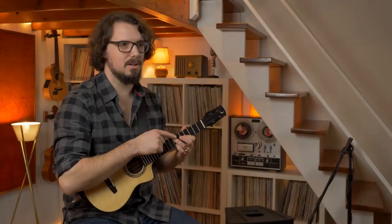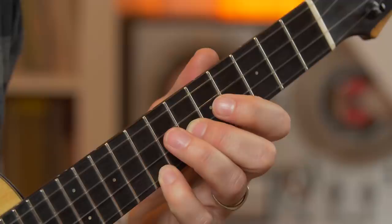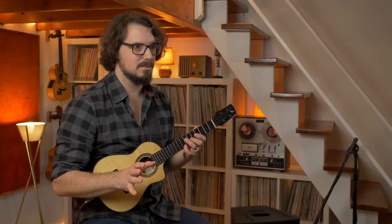Notice that the ring finger is the rock all the way through this chord progression — it stays on the seventh fret of the C string and never moves. The last chord you need is G minor 7, which is little finger on the eighth fret, middle finger on the sixth, and the ring finger in its usual spot on the seventh fret. You can just leave that fourth string open and ringing the whole time. That's it for the chords.